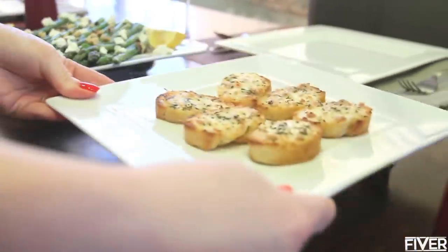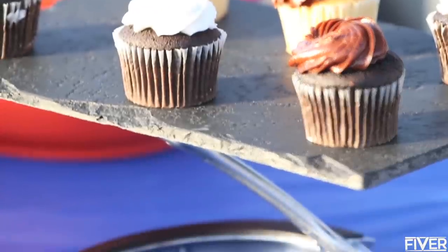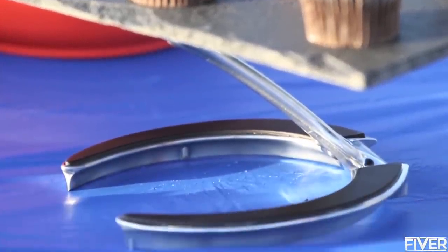Weighing less than 2 pounds, Treve is still incredibly strong and durable, holding any dish up to 10 pounds.